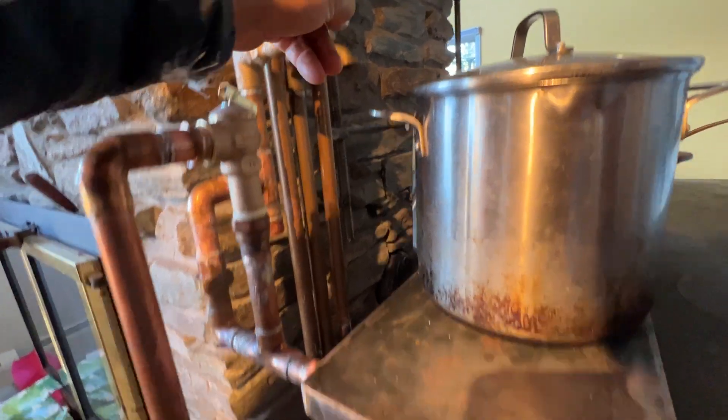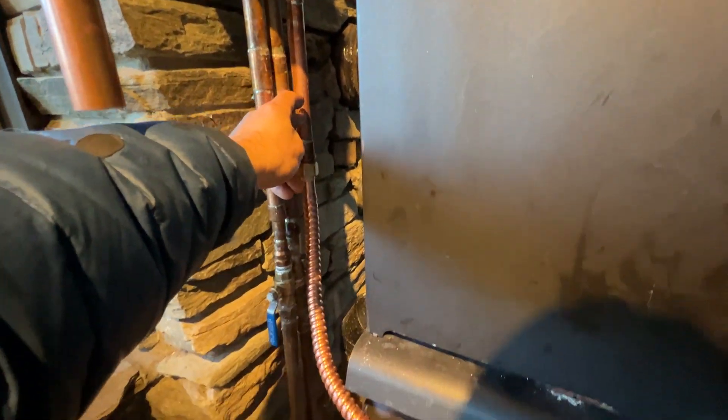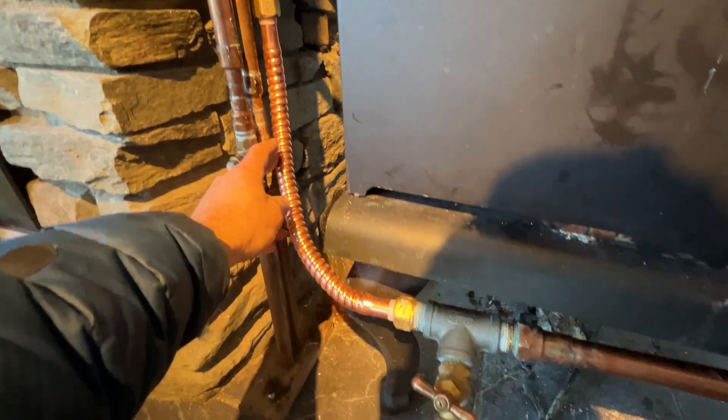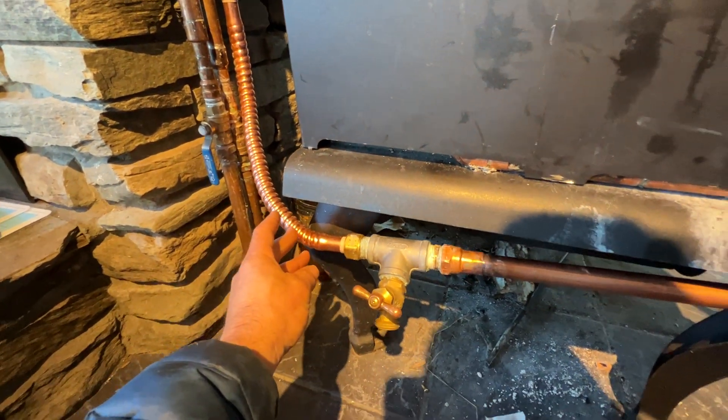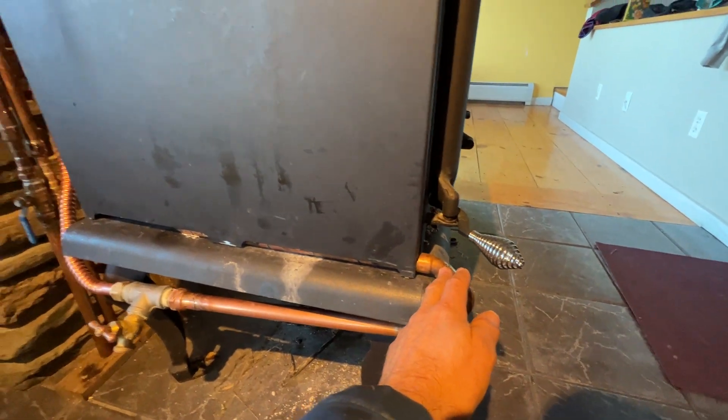Cool water is dropping down here via gravity — there's no pump. You do not want a pump in this system. It comes here. You want to avoid 90 degree turns when you can because you want to keep overall efficiency high and friction down.